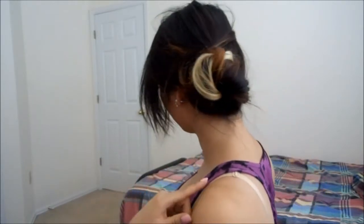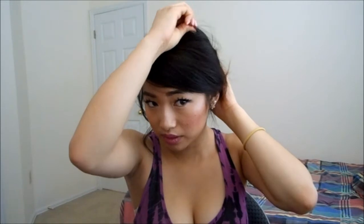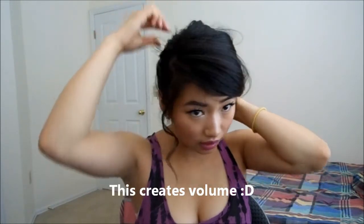It should look something like this. The bangs are your choice — I'm just going to pin mine right over my ears. So hold it like this and just tug. Tug on this, make sure you hold the bun. If you don't hold the bun it will fall off. Then I'm going to accessorize it.